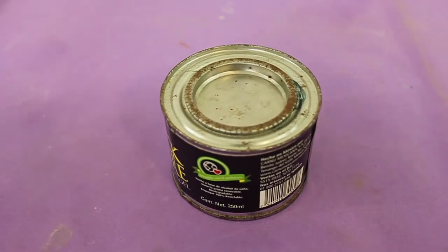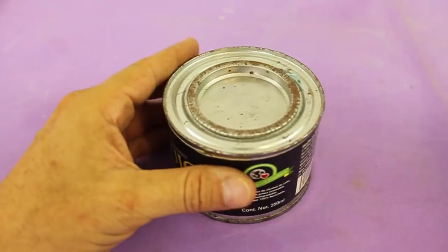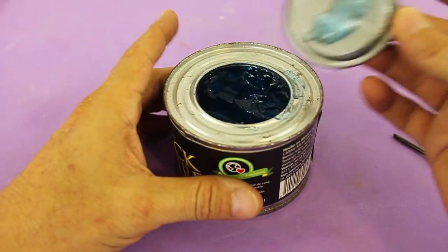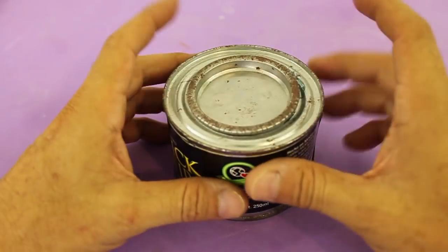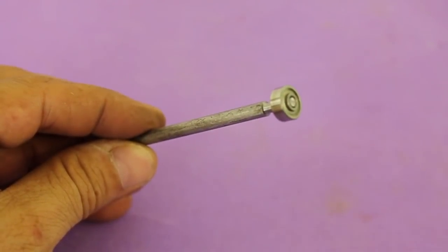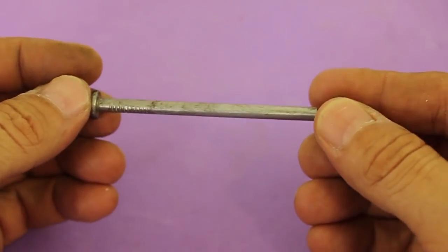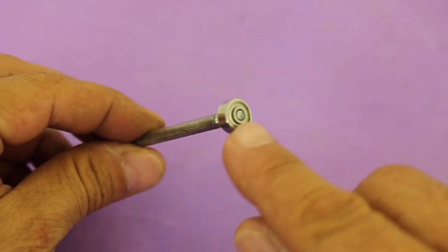We need a small can such as this one. This can is of alcohol gel and obviously you need to remove the contents before starting to build. The axis of rotation is made with a nail — this is a four-inch nail and there is a ball bearing at the tip.